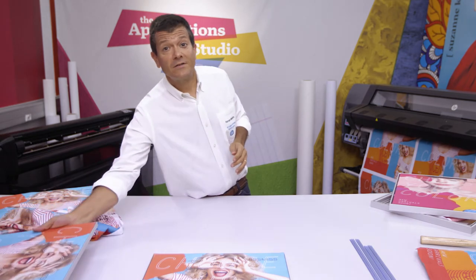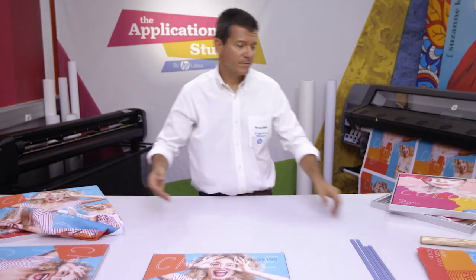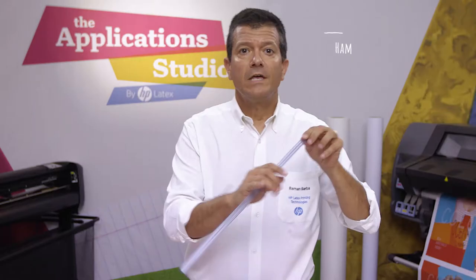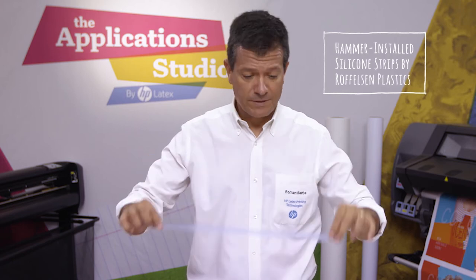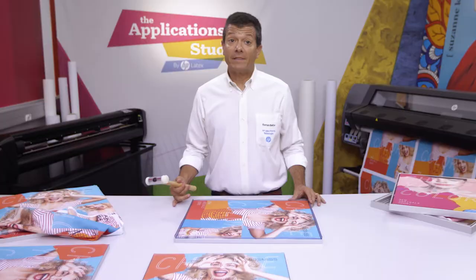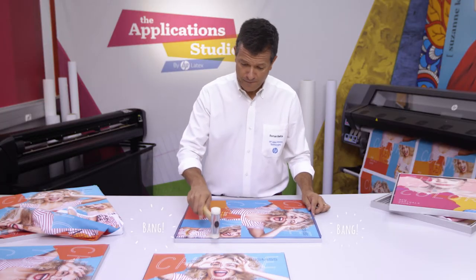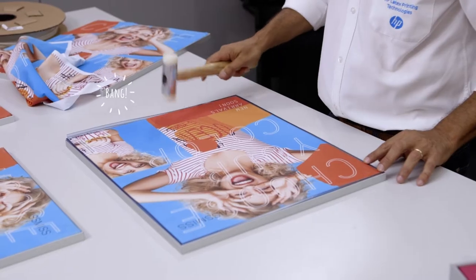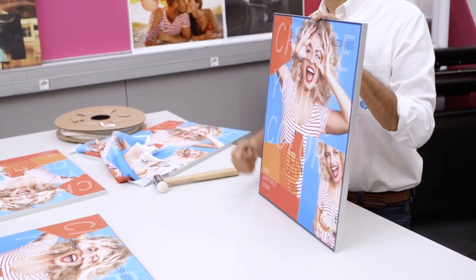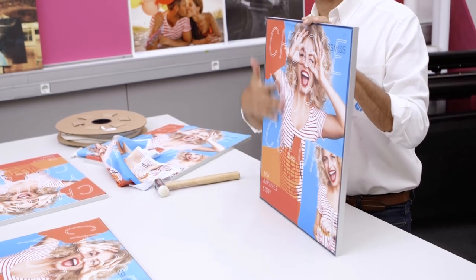Another alternative is known as hammer silicon. You simply position the print over the frame, insert these silicon strips, and hammer them into place. As you can see, this creates a very nice tension and finish.